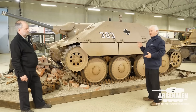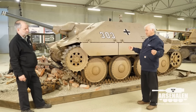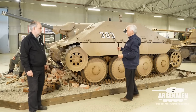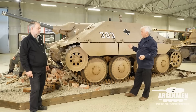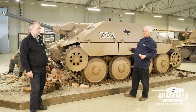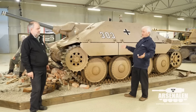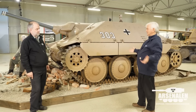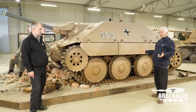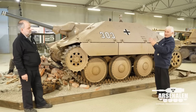They could be produced in fairly significant numbers and were obviously quite appreciated by the troops using them as self-propelled anti-tank guns. The name Hetzer, which has become synonymous with this, is actually nowhere to be found in official documentation. It appears to be a nickname that some troops used, because at a conference in November 1944, Guderian was asked by Hitler to explain where these strange names were coming from. In the case of the Jagdpanzer 38, there was no explanation except that some troops were using that name. Where they got it, nobody seems to know. So the correct name is Jagdpanzer 38.